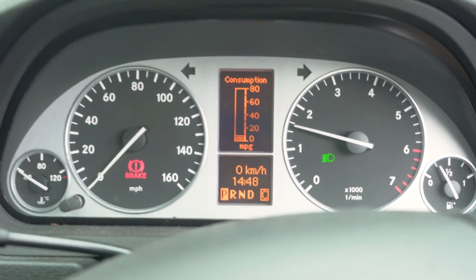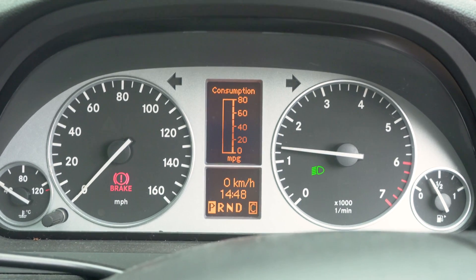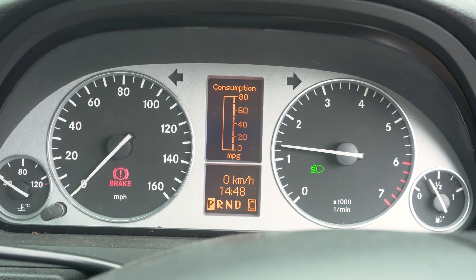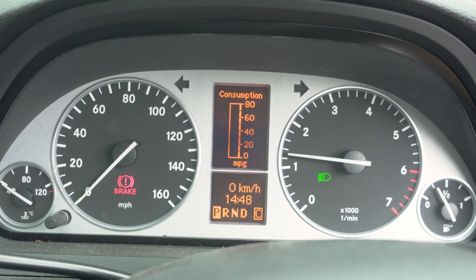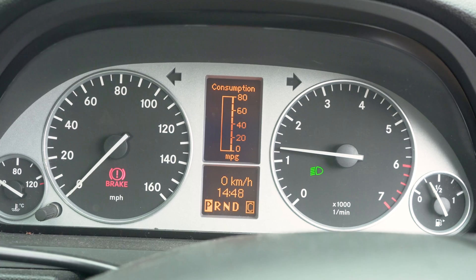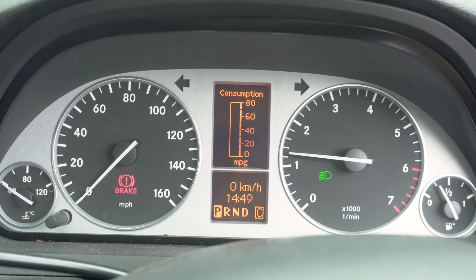You can see the light has gone off now. Obviously because it's a recurring problem it's going to come back on again at some point, but I'm going to take the car to a mechanic and see exactly what's wrong with it, because obviously I can't fix this myself.